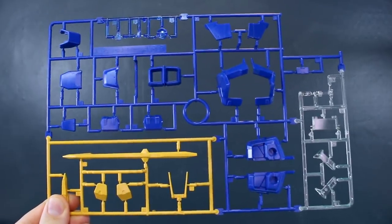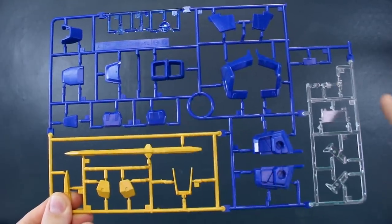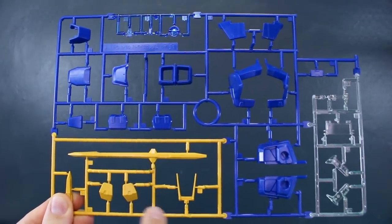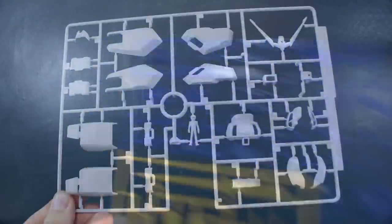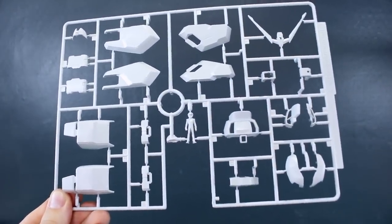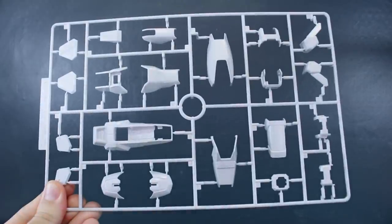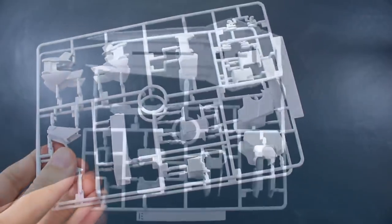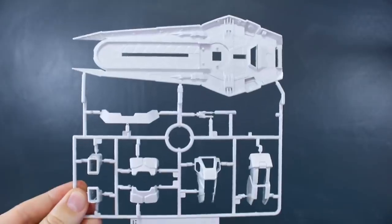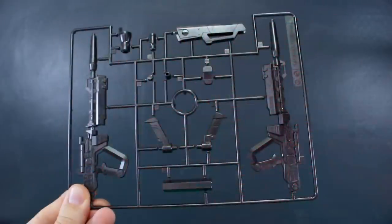Runner A is from the original Strike Gundam PG kit from 2004, with four different colors: a couple of clear blue parts, some plain clear, yellow in a slightly pale shade, and blue in a bright royal blue. Runner B has white armor parts and the original pilot figure from the original Strike kit. Runner C has more white armor pieces, and there are two of that C runner. Runner D is a little smaller but the same, and also comes in two. Runner E has a few more white parts and the main part for the shield.